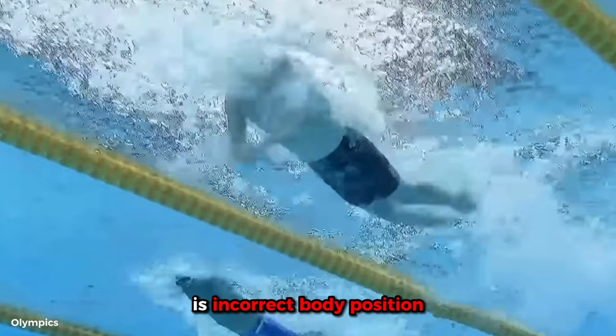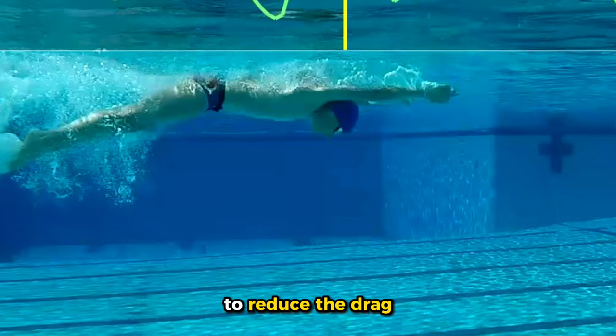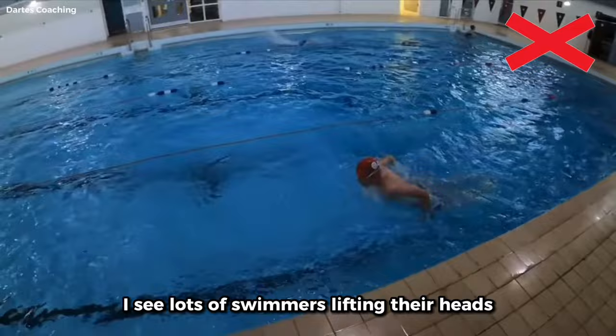The most common error swimmers face while swimming fly is incorrect body position, specifically your head position and your hips. When you don't want to take a breath, make sure to be looking straight down at the bottom of the pool, with your chin almost touching your chest to reduce the drag. When you do want to breathe, you mustn't exaggerate the movement. All you need to do is extend your neck forward for a fast breath and then snap it back down quickly to maintain a low profile and stay flat on the water's surface.